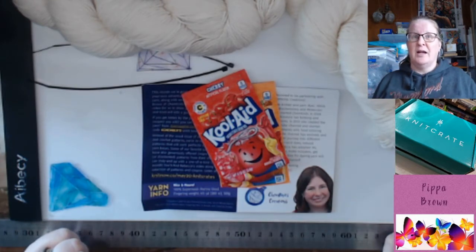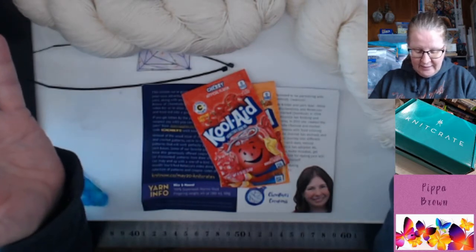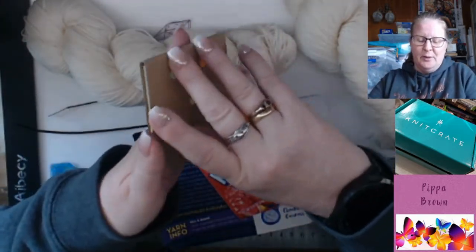Guess what's going to be happening on my channel? Seriously — is this seriously for dyeing my own yarn? Oh my lord, okay, let's have a look at the extras while I breathe.